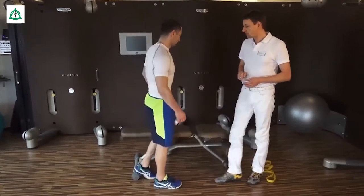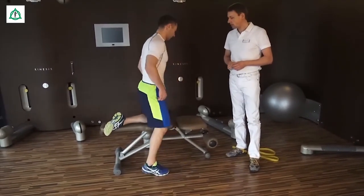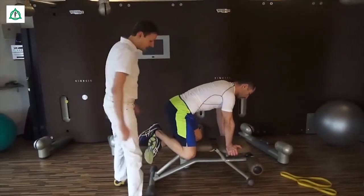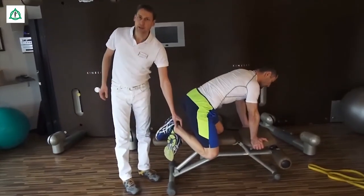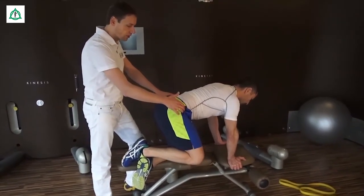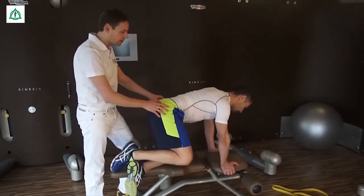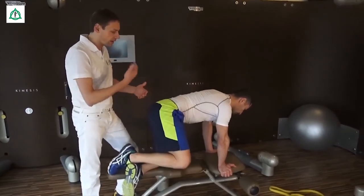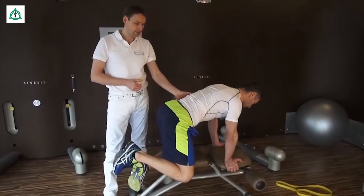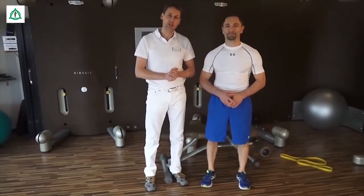Zu guter Letzt noch eine Übung, die wir im Vierfüßlerstand durchführen. Hierfür nehmen wir ein Kniegelenk, stützen es auf der Unterlage ab. Beide Hände gehen ebenso auf die Unterlage. Beide Sprunggelenke werden übereinander bewegt. Jetzt wird das Becken zunächst auf der schmerzhaften Seite ein bisschen angehoben, und was Sie jetzt machen, ist das Becken ruckartig einfach fallen zu lassen. Dadurch wird das Iliosakral-Gelenk auch mit einem relativ schnellen Ruck geöffnet und dadurch erreichen Sie auch relativ einfach eine Mobilisation des Gelenkes. Vielen Dank. Das waren die ersten Übungen zum Iliosakral-Gelenk. Als nächstes beginnen wir dann mit den Stabilisationsübungen.